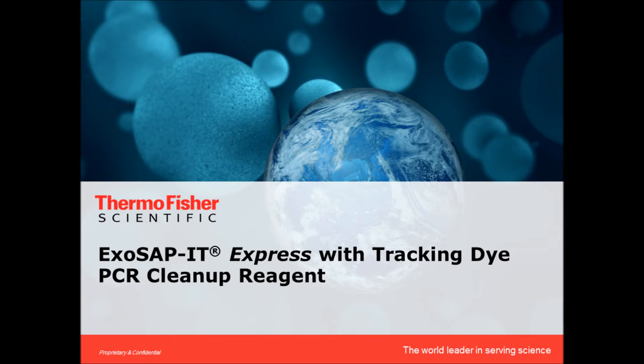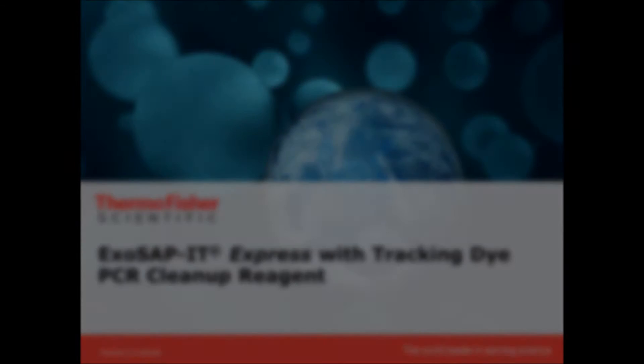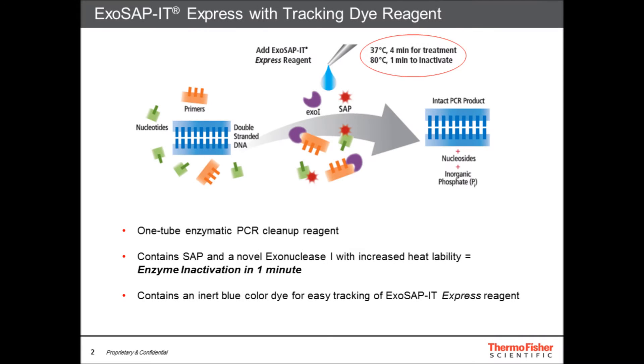Introducing ExoSapid Express with Tracking Dye, the newest addition to Thermo Fisher Scientific's family of enzymatic PCR cleanup reagents. ExoSapid Express with Tracking Dye is a one-tube enzymatic PCR cleanup reagent containing shrimp alkaline phosphatase and a novel exonuclease 1 with increased heat lability. The reagent also contains an inert blue dye for easy tracking during dispensing.